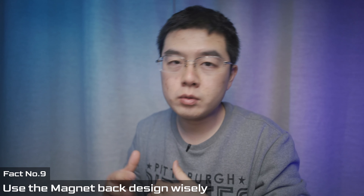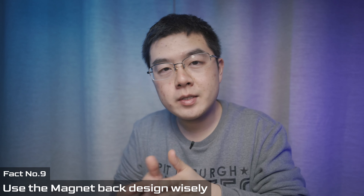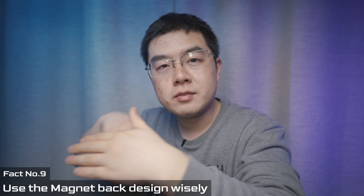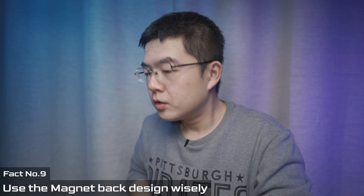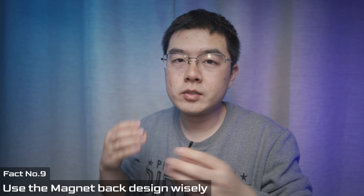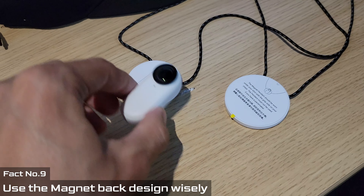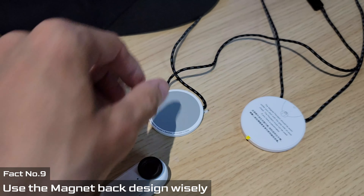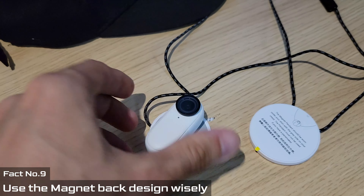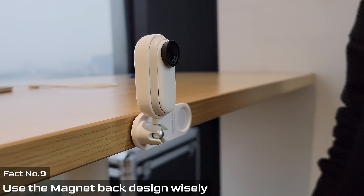Another fact about the Insta360 GO 2 is its magnetic backbone design. The backbone is made of plastic, but right beneath the plastic case there is a very powerful magnet, so you can attach the GO 2 to different accessories or directly to any metal or magnetic surface — meaning you can mount your Insta360 GO 2 almost anywhere.